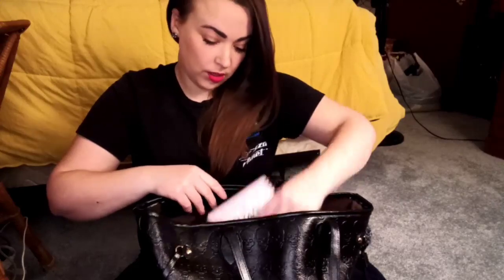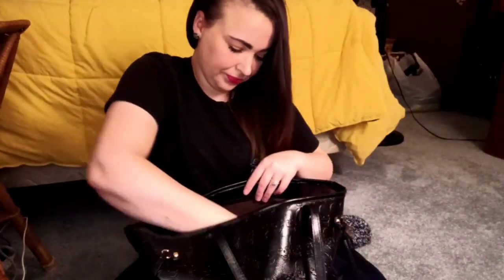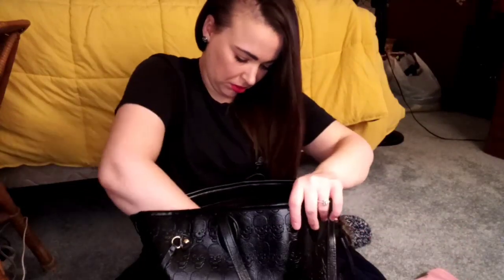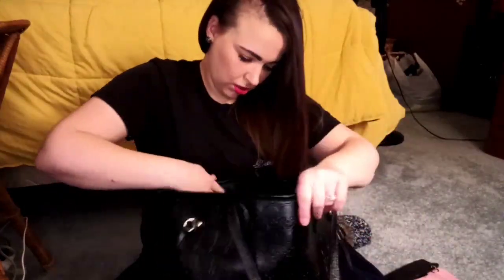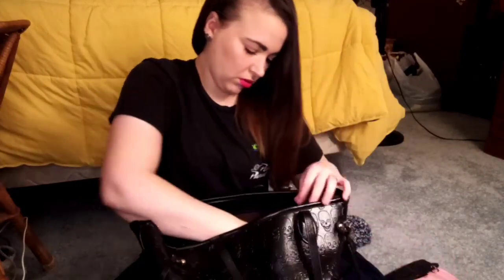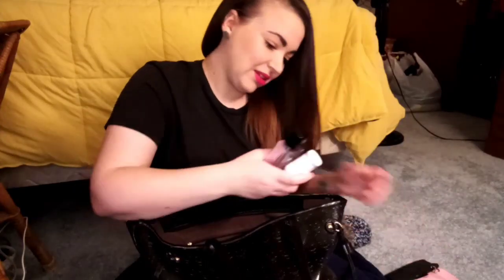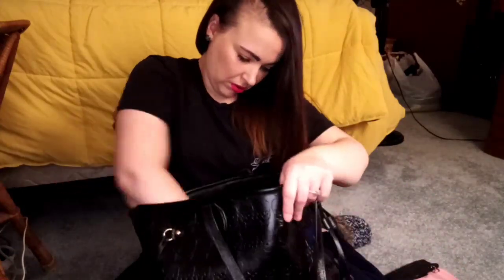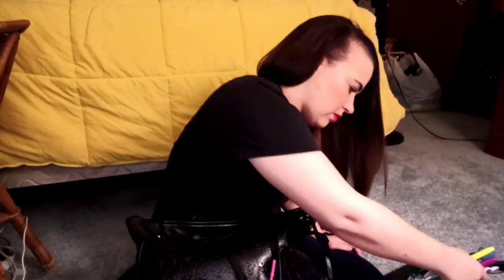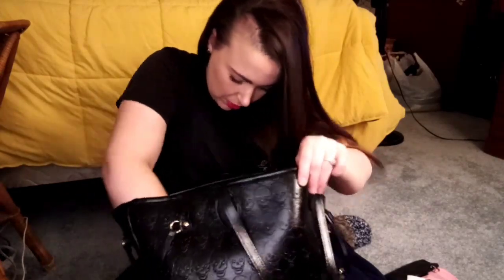Alright, so for now I'm going to go ahead and just take everything out of this bag. Target receipt. Dollar Tree receipt. Mask. Another Target receipt.